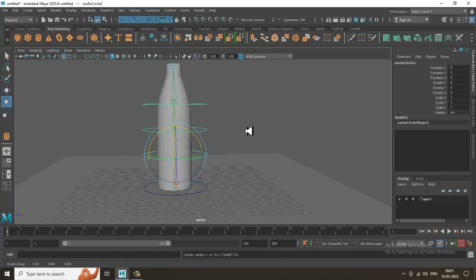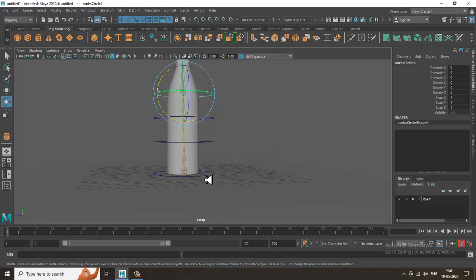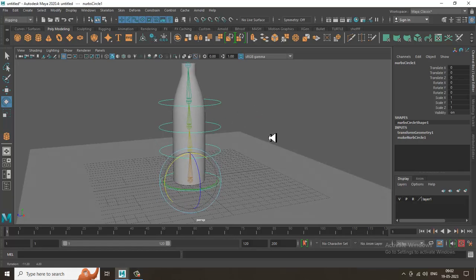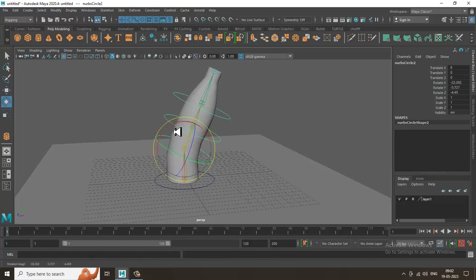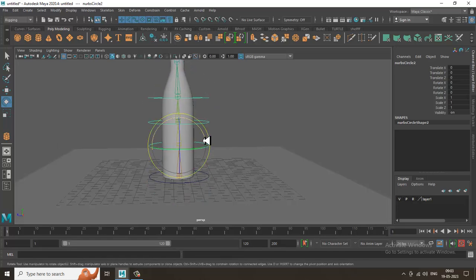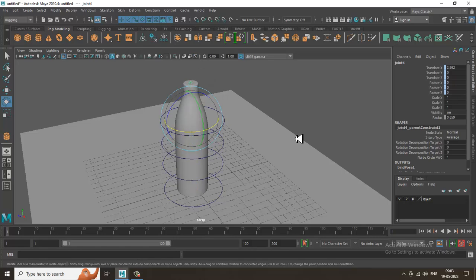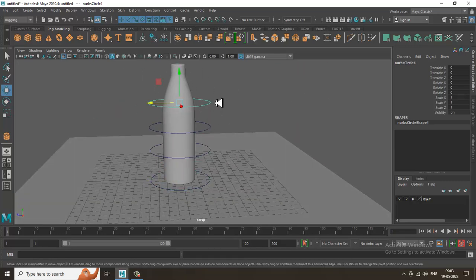Now you can see the rig working — this can be moved easily and rotated. This is your main parent, this is your child. We've utilized the parent-child relationship here. You don't need to select the bones anymore — just select the controllers to move, rotate, animate, or even stretch the bottle.